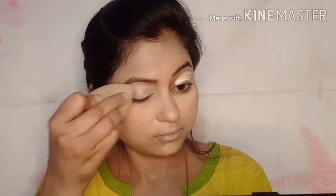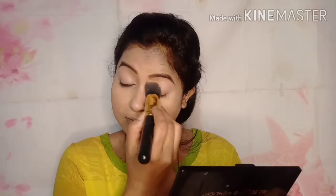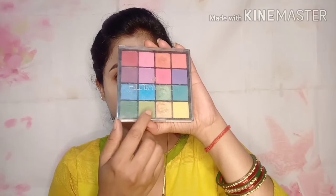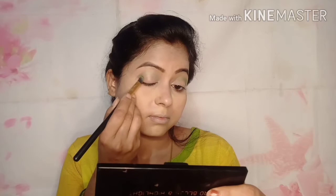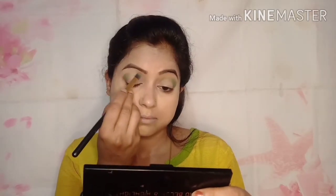I blend the concealer well as an eye primer and set it with loose powder. I am using the Hilary Roda eyeshadow palette — I think it was under 200 to 250 rupees. I purchased it from Amazon and it is very good. You get all dark shades plus all shimmer and matte shades available.